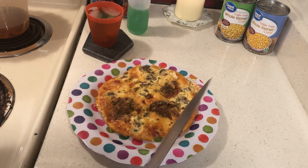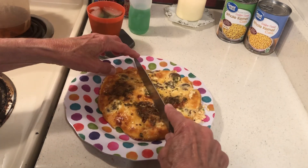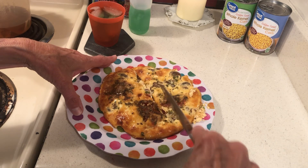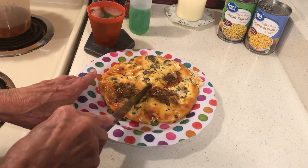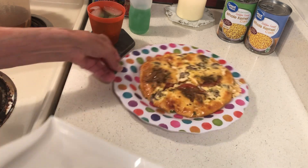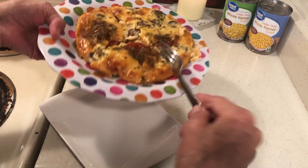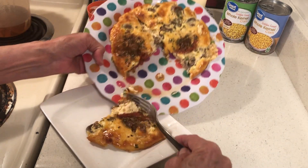I want to cut it — I tried to make it so each piece would have a tomato. These are good. If you've never made a quiche, it's very very easy.